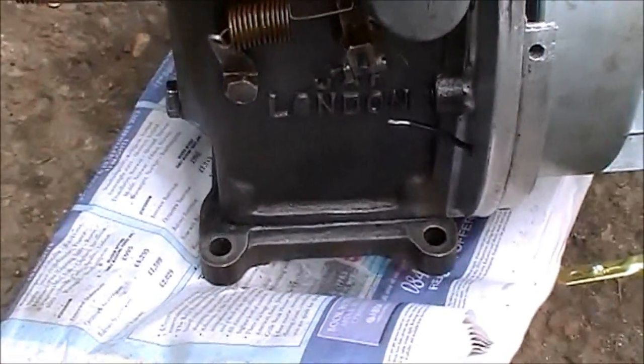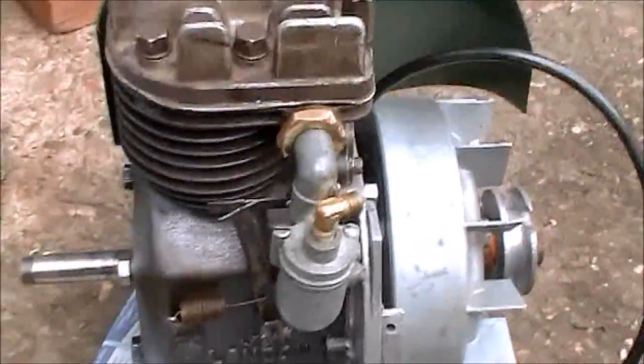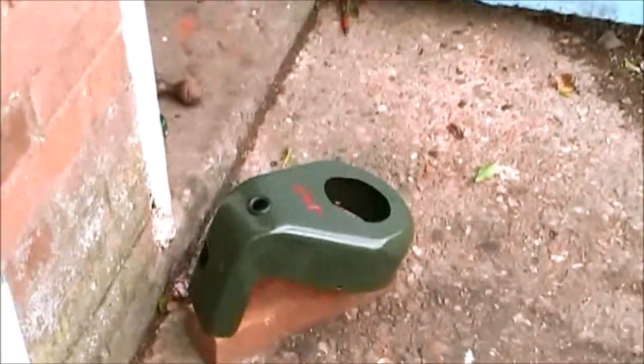There's the sump on as well with the split pins on the big end. So I think that's about it for now, I'll do a little bit more.